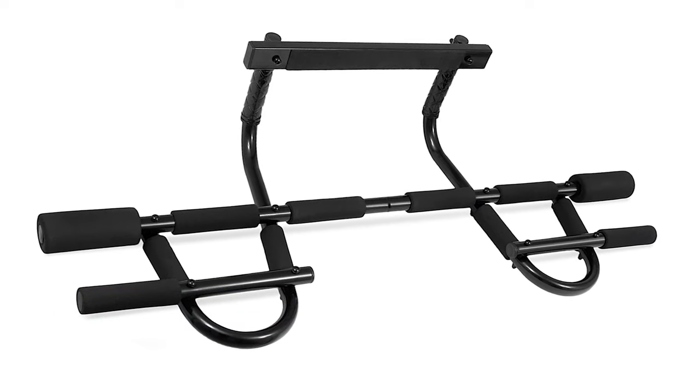That is our list of the top 7 best door pull-up bars — hope you found what you were looking for. Thanks for watching! Like, comment, and share with your friends if these videos are helpful.